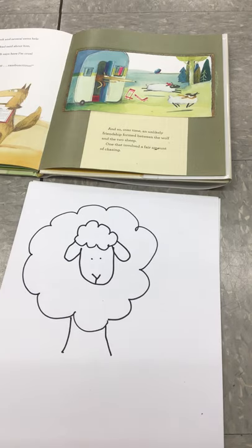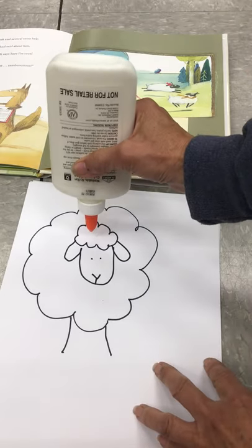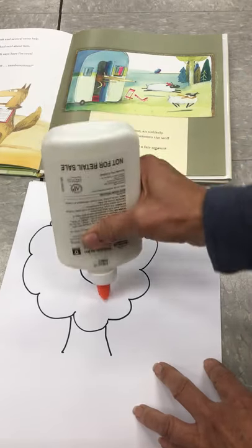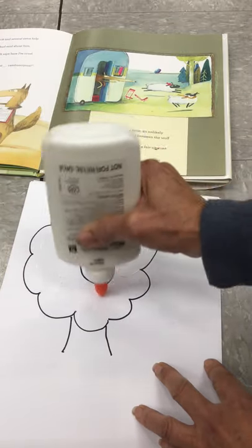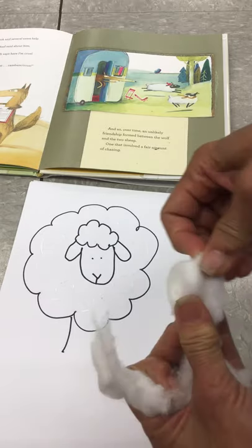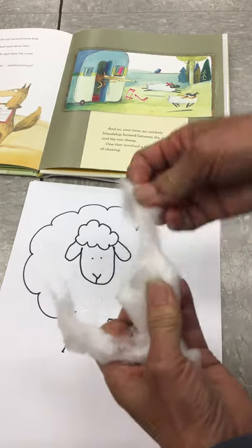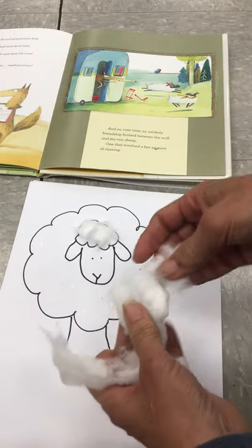If you wanted to do something different and make it a little fancier, you can add some cotton to him and make him a fluffy sheep. So get some glue and just add it to your sheep, then kind of pull apart some cotton balls and put them inside the lines to make your fluffy sheep.